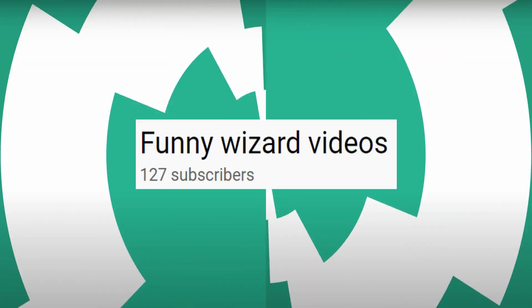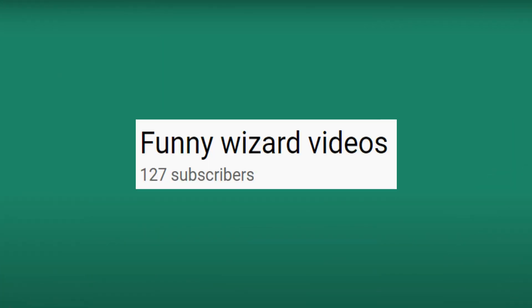Hi there, everyone. Welcome to Funny Wizard Videos. The title of our video is Checkers with Grandma. We had a little video with Grandpa and how we play chess with him, and this will kind of make it a complete collection if we involve Grandma. Just to make it interesting, we'll be doing checkers.